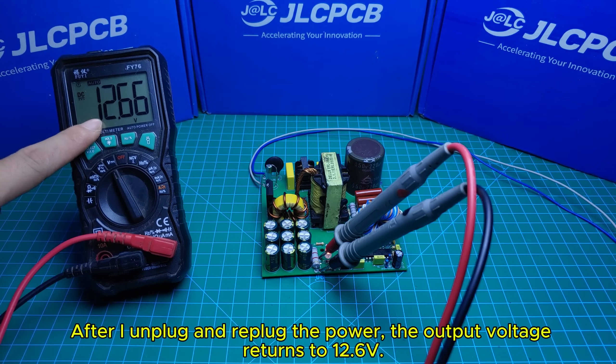To restart the power supply, the only way is to disconnect and then reconnect the power source. After I unplug and replug the power, the output voltage returns to 12.6V.